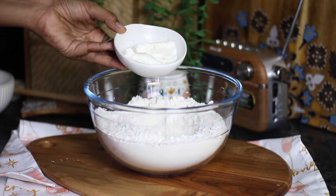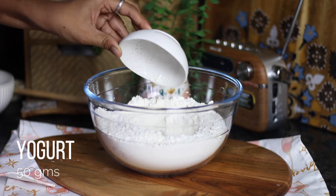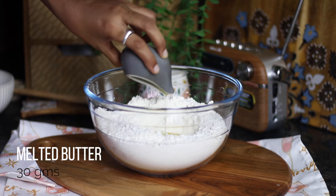Create a well in the center to add the wet ingredients, which includes 50 grams yogurt — or you can use 1 egg instead if you prefer — followed by melted butter, vanilla, and milk. Mix this mixture into a cohesive dough.